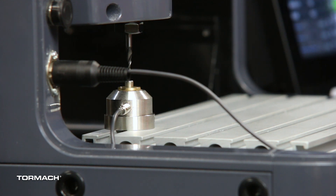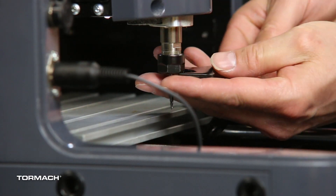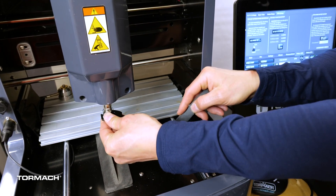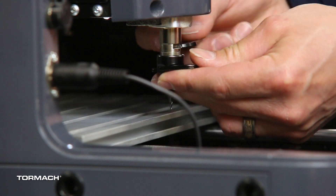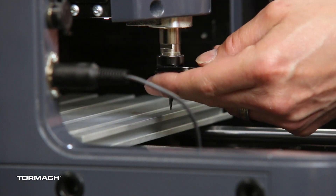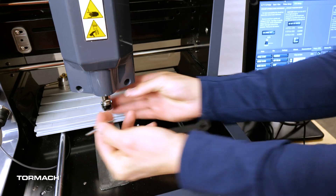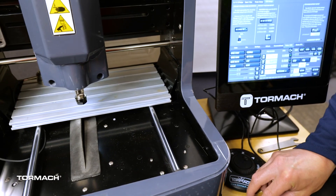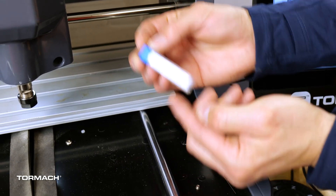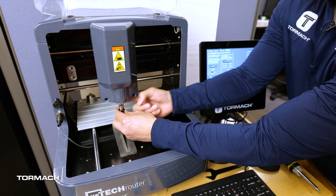Now we're going to go ahead and pull the tool out — it's no longer needed for this part of the project. I personally like to hold on to the tool lightly as I'm loosening it so the tool doesn't just fall. Carbide is extremely strong but it's extremely brittle and I don't want it to break, so I'm just lightly holding it while I loosen it. Once it's loosened, the nut should slide off and the tool will come out. I'll put this tool back — it's extremely important, especially in a classroom setting, to make sure you put the tool back in the holder with the numbers, so those numbers always match up to the correct tool.